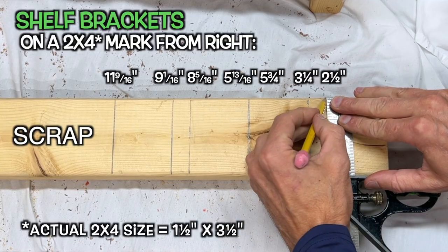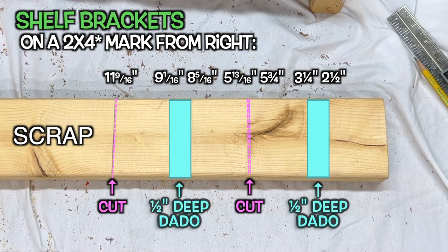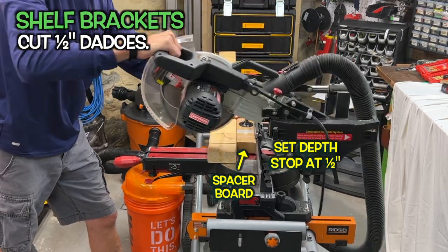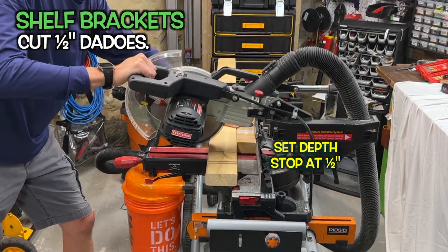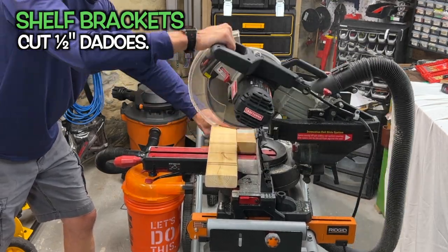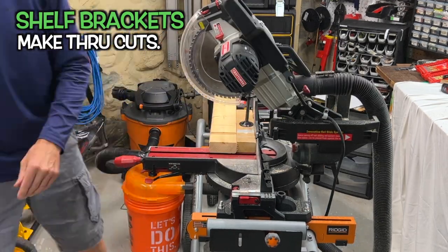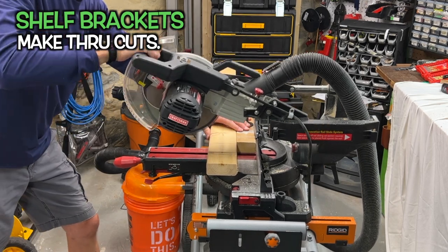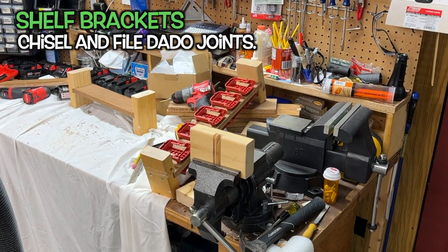For the side brackets, grab a piece of 2x4 at least 11 and 9/16 inches long and mark it as noted. The blue marks are going to be dados — which are just grooves the shelf fits into — and the pink lines will be through cuts. I factored in the blade kerf for that center cut line, but if your blade is more than a 1/16 of an inch thick, you'll come up a little short. To keep the stock long and my hands away from the blade, I make the dados first. I use a backing board to keep the board forward and set the miter stop to cut only about a half-inch deep. To make dados on the sliding miter, I run the blade between the lines marked on the board until there's minimal material to chisel out later. Now make the cuts and remove any scrap — and always be sure to line up cuts so your finished pieces are on the correct side of the blade. Chisel out and file down any rough spots in the dado joints to make them as clean as possible.